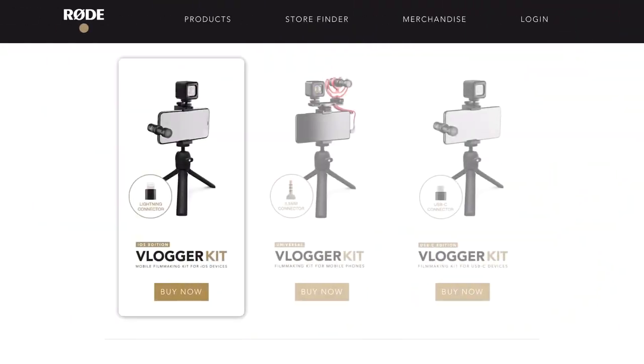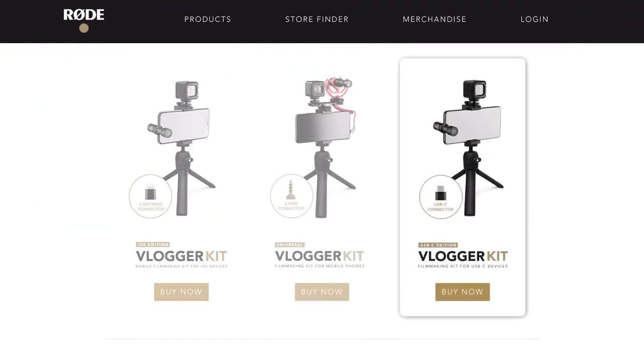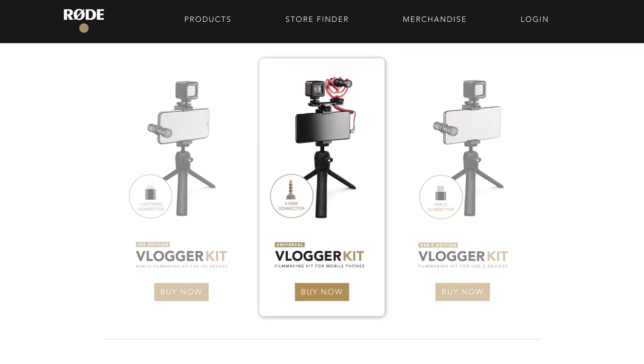Rode just sent me their new vlogger kit for smartphones. This is the iOS edition, but they actually have two other editions: one for USB-C devices and also a universal one for phones that have a headphone jack. In today's video, we're going to be taking a look at this vlogger kit, seeing if this is something you should pick up and really just get into a full review of this new kit.